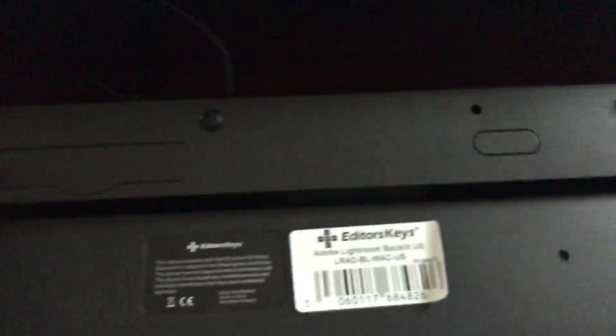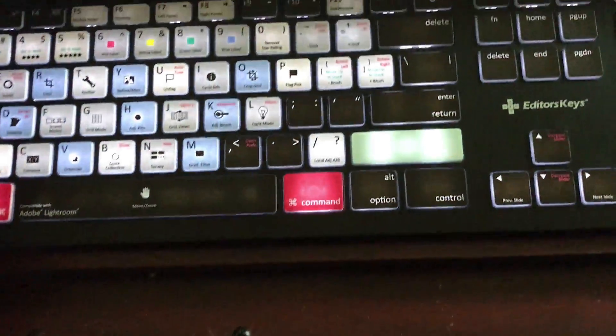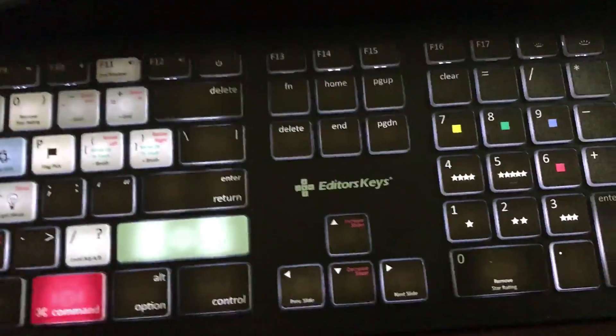On the back of the keyboard there are little flip-up legs to elevate the height slightly and give it more of an angle, making it easier to type on. Other than that, it's your standard USB keyboard — they give you a decent length cable to connect to your computer or a hub, and from there you're ready to work.